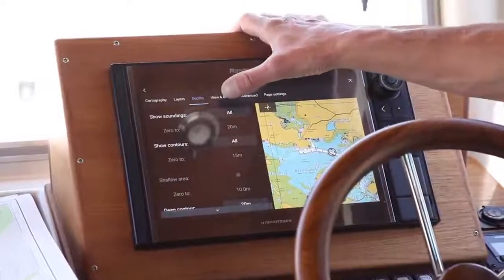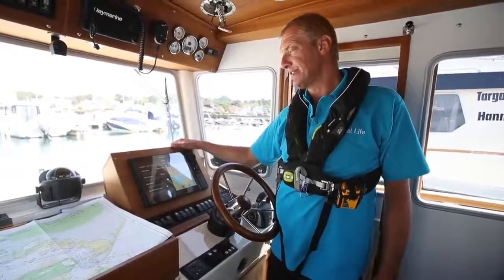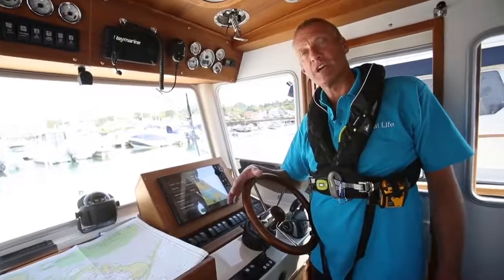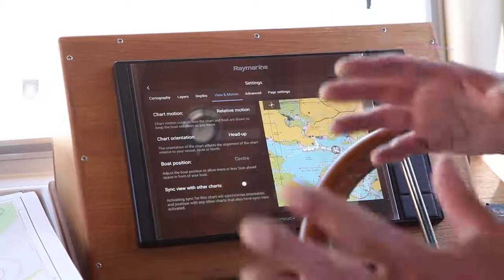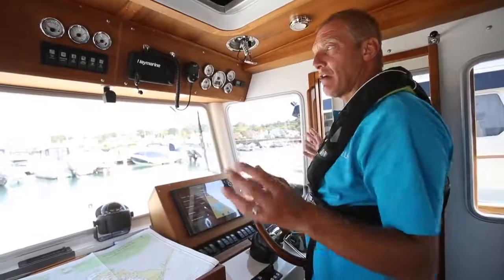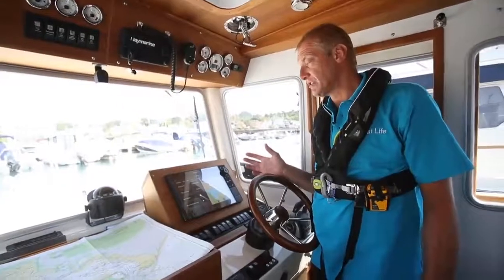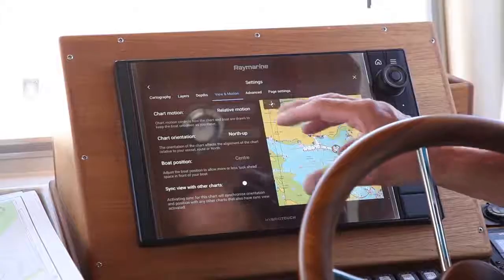Most charts have an option for how you want it displayed. You can normally choose between relative and true motion, but orientation is something you really want to consider. For most people, north up is the preferred way - we like it as the chart with north at the top of the screen. It's by far the easiest orientation for planning. However, I've become a slight convert to head up, which has the chart going in the same direction as the boat. If you're going east, east is at the top. The advantage is that things appear on the chart the same as they appear on the boat - anything on the port side on the chart is on the port side of the boat. I recommend north up for planning mode, but do have a play with both.